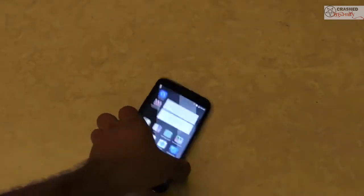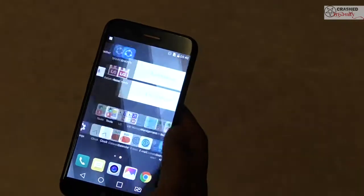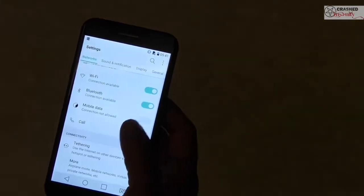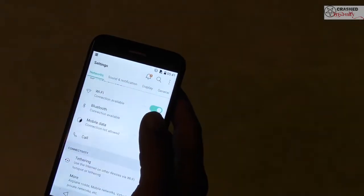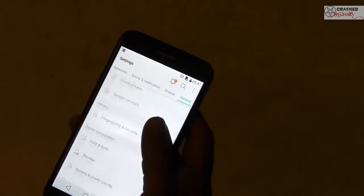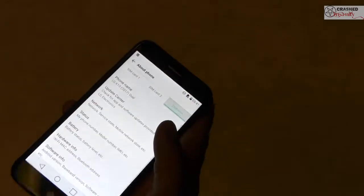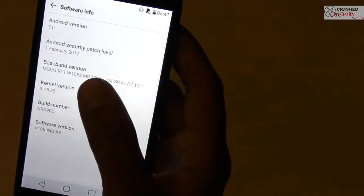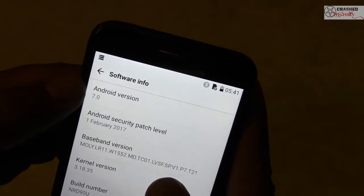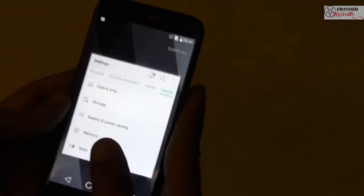Compared to the earlier review unit launched by LG, this device comes right out of the box with Android 7.0, which is a very good choice — LG has updated the phone. The experience of using the device is quite snappy and you can multitask with various things.